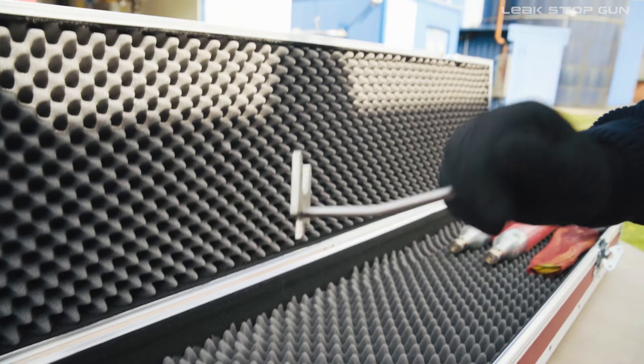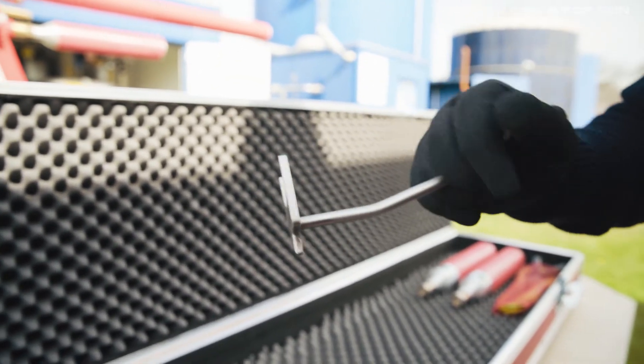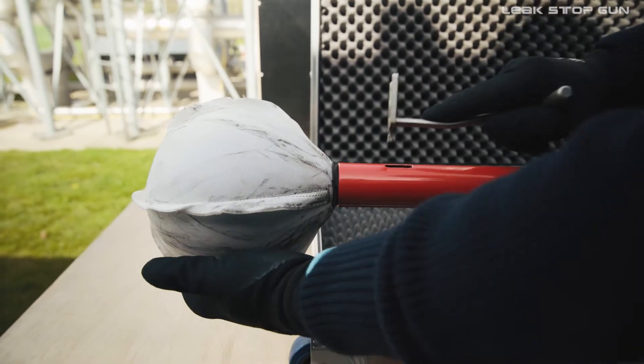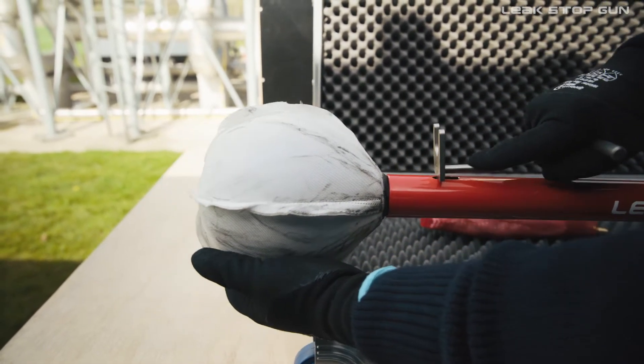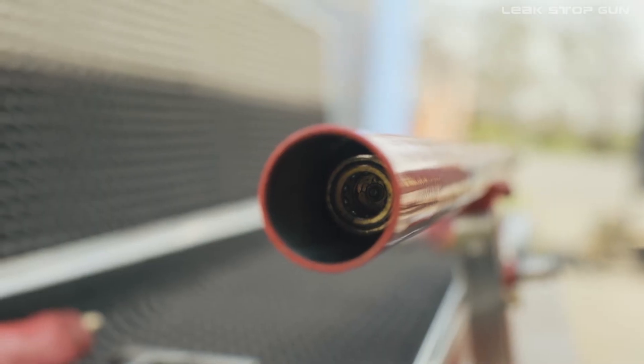Now decouple the balloon from the LSG. To do this, take the LSG tool in your hand and insert it into the notch provided on the front barrel of the LSG as demonstrated. Pull the inserted lever towards you and release the sealing balloon.